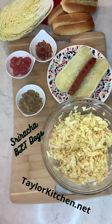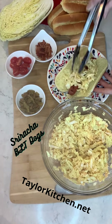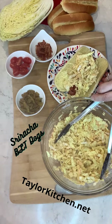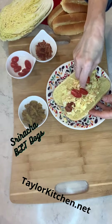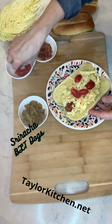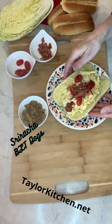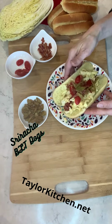Then just doctor these up. Add your slaw — the Sriracha cabbage mixture — to your dog. Finish it off with tomatoes; that's the T part of the BLT. Add your bacon. And then if you want, these are crispy jalapeños — just really loading it on.